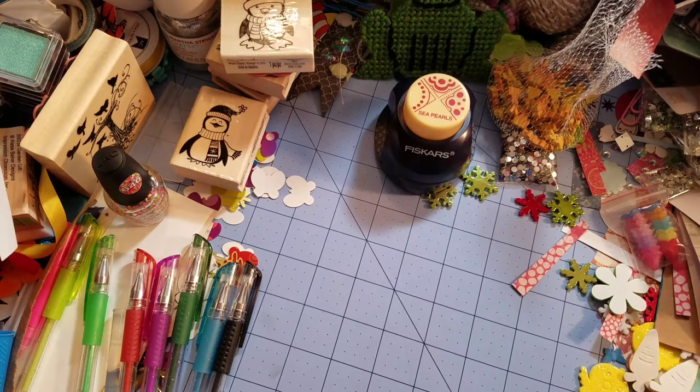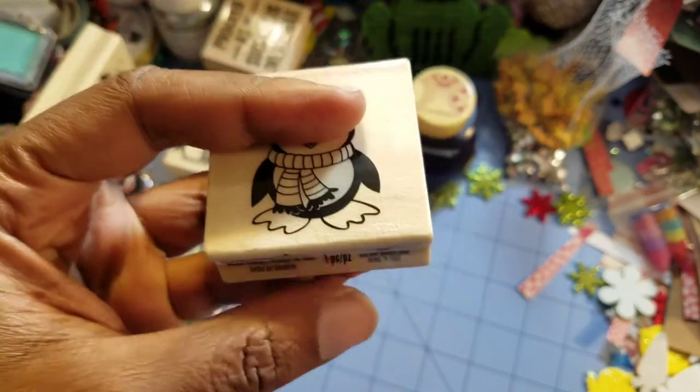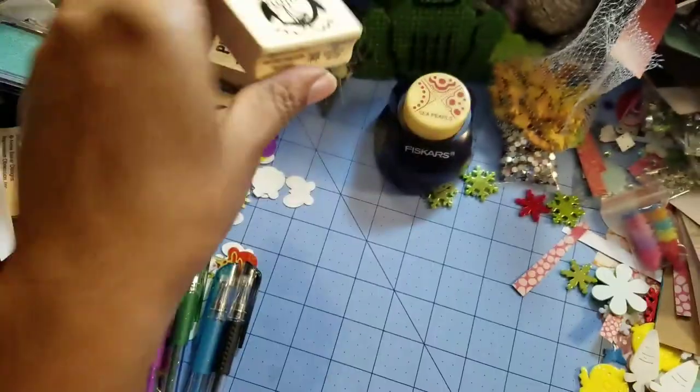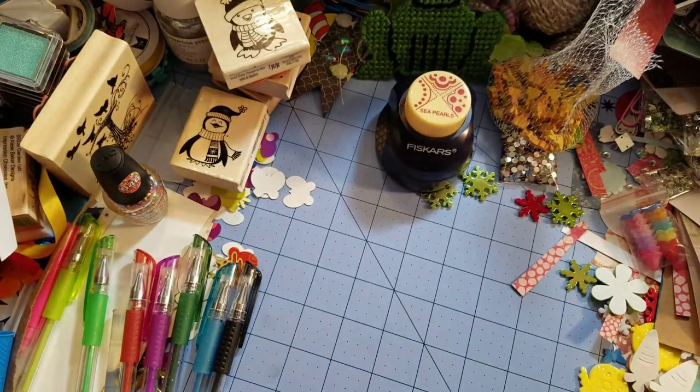This month I created a very simple but cute tag. I use this little stamp from Recollections, I use this Sea Pearls Fiskars Punch and we'll talk about that on another video.